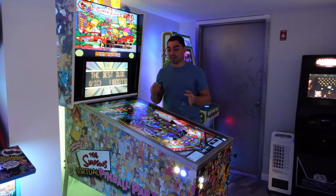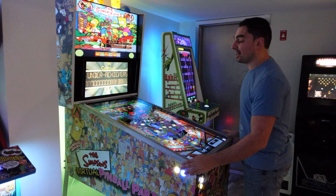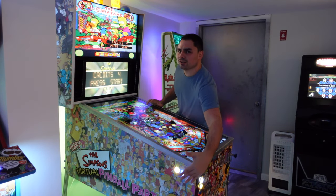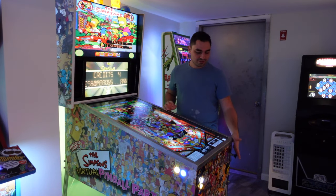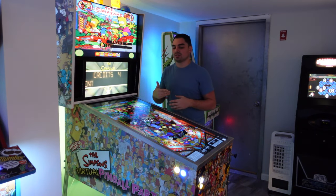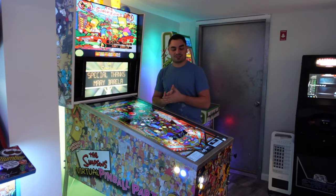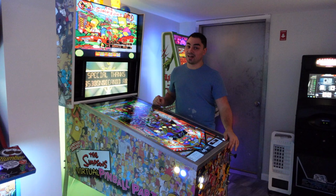I can enjoy this cabinet more because I have the correct lockdown bar and side rails — shout out Eric, Big E Productions. My previous build had 90-degree L-channel chrome from Home Depot. Now that I have an actual metal guy doing a very nice lockdown bar and side rails, it's awesome. I told Eric the dimensions, the length over the glass, the length over the artwork, and the lockdown bar over the glass.